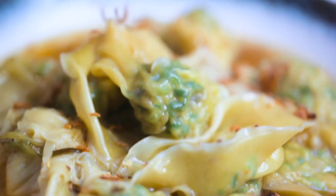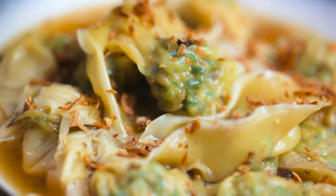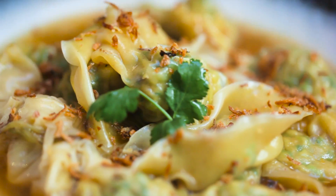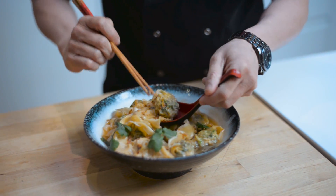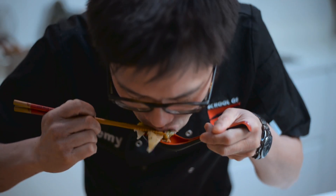Garnish with deep fried shallots and nice fresh leaves of coriander. Mmm, fantastic! I hope you enjoyed this Wok Wednesday wonton soup. If you really enjoyed the recipe, don't forget to subscribe and like the video.